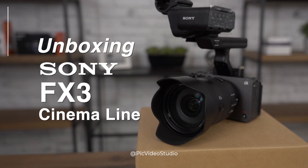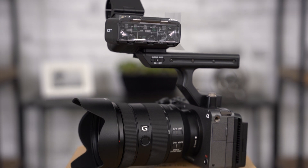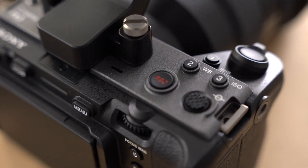I'm very excited today because I just picked up the new FX3 from Sony. Before we get started I'd like to give a shout out to HD Source. Apparently I'm one of the first to pick up the Sony FX3, so I'm looking forward to seeing what's inside.